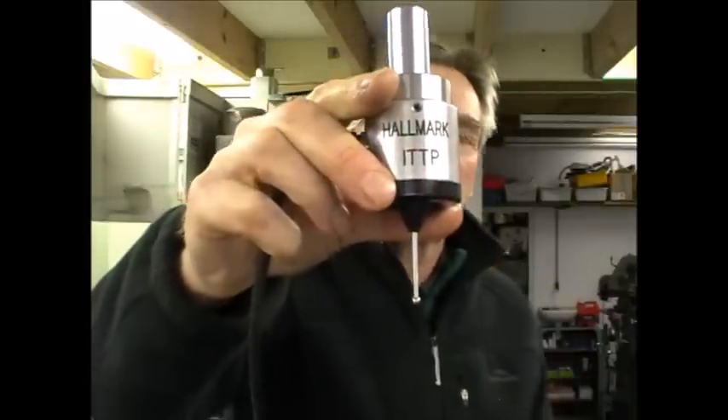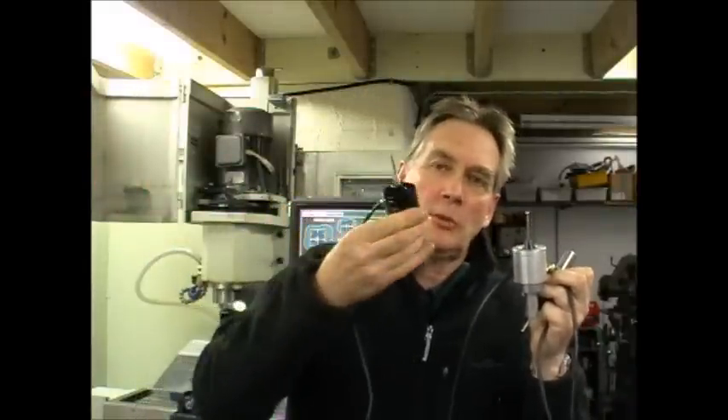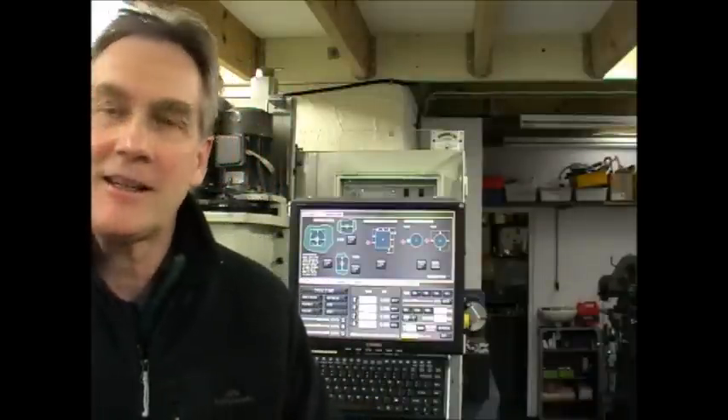Hello again from Down Under. Here we are on the probe front again. Here's the Mark III version, which has quite a lot of refinements over the Mark II. This is the old Mark II and the original Tormach Passive probe that I started with about a year ago. I've put a lot of hours into developing this. Many thanks to those of you who've contacted me with encouragement — I most appreciate that. It's really helped spur me on to put the time in to develop this latest version of the probe.